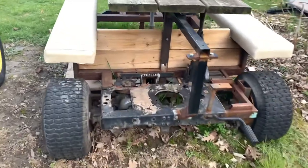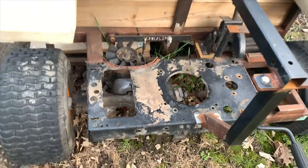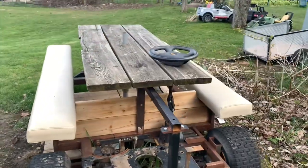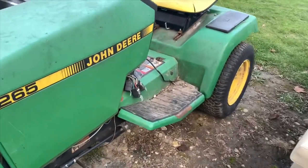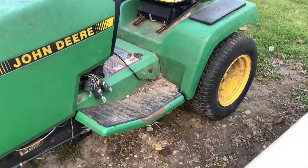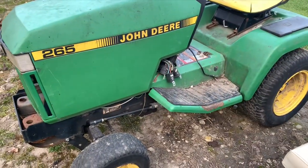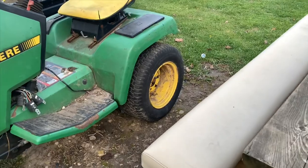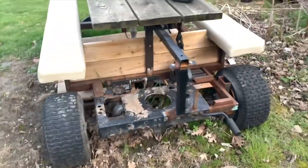The axle is toast — myself and some friends, some pretty healthy folks, rode on this thing a couple times and it didn't like that. This little John Deere I just got running yesterday — I got it for a bottle of whiskey. The 16-horse twin motor and the hydrostatic axle are going to be used in the new build. I'm off work in about a week's time.